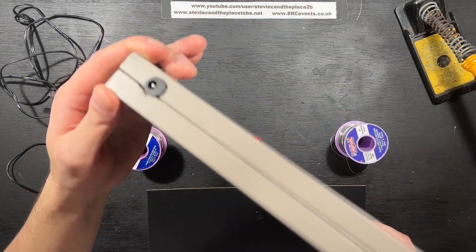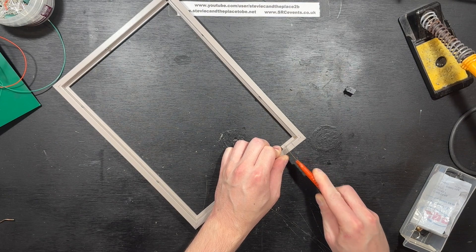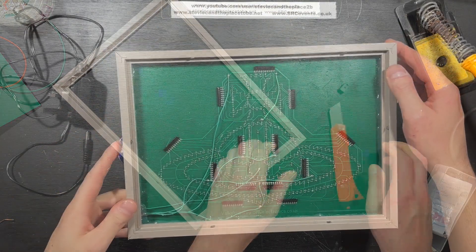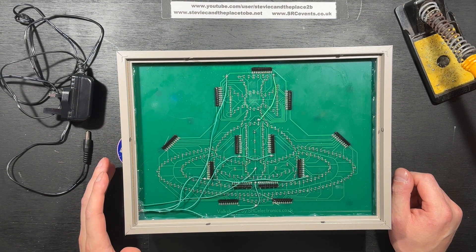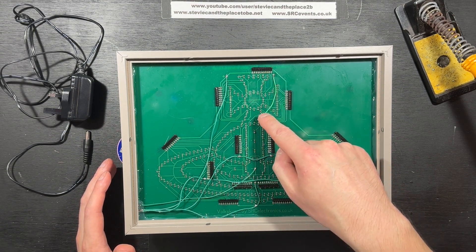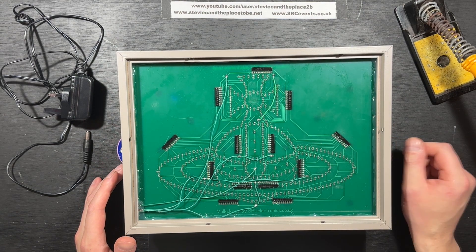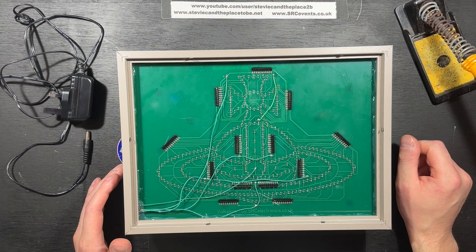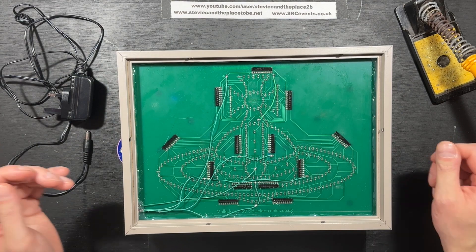It feels quite solid, actually. I've used solid core cable, so we've just got a common negative bus bar. The same little bodge, because I couldn't really find a way for that trace to go otherwise. But what people don't see won't bother them.